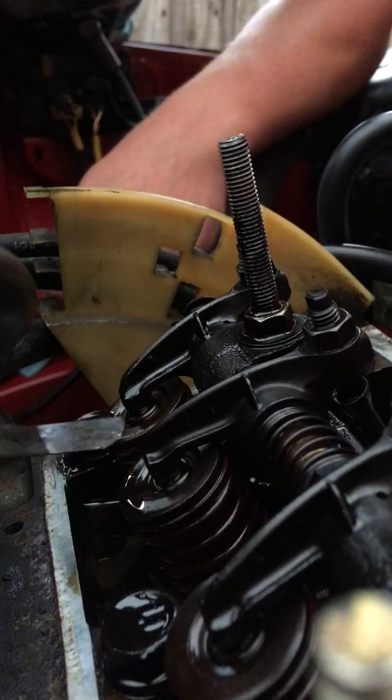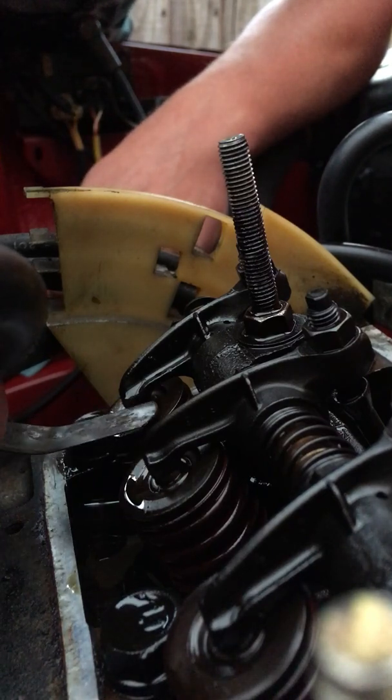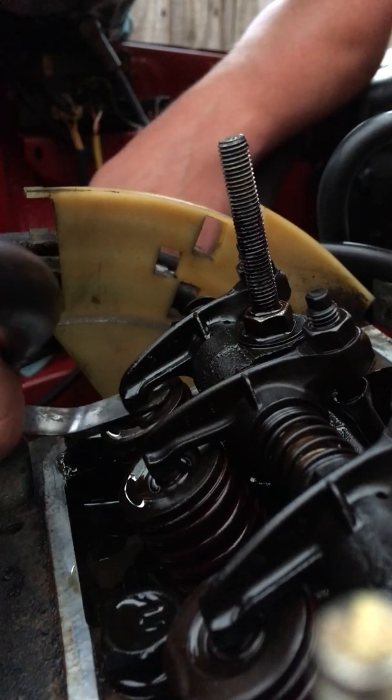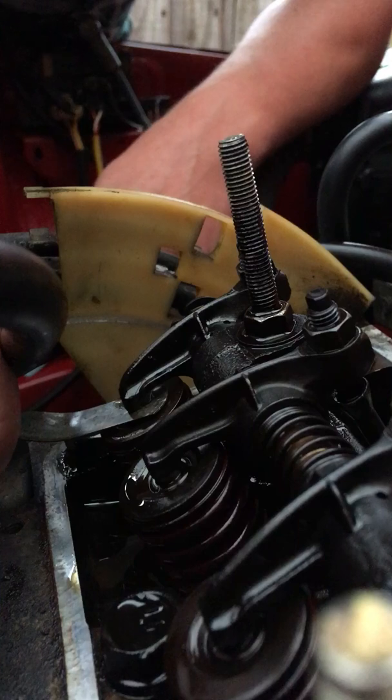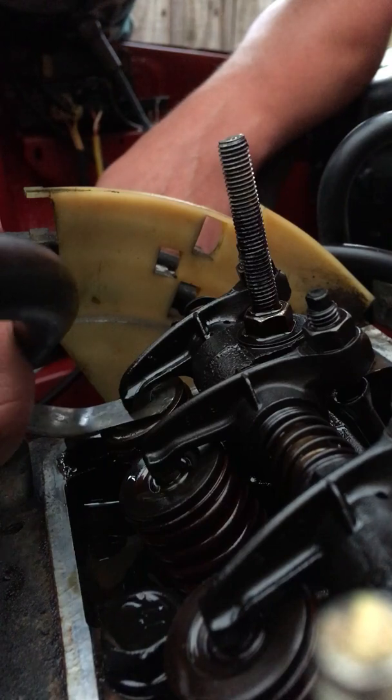Bearing in mind, I have set these clearances so it's ready to go, but it's just a quick thing to show you. You should be able to slide that in there — there should be a bit of drag, a bit like you're running this piece of steel over a magnet. You don't want it too tight, you don't want it too loose, and that's absolutely fine.